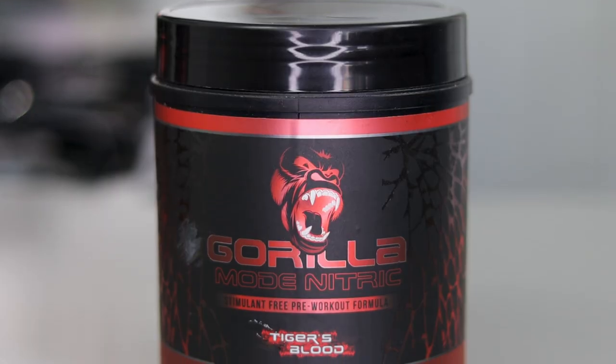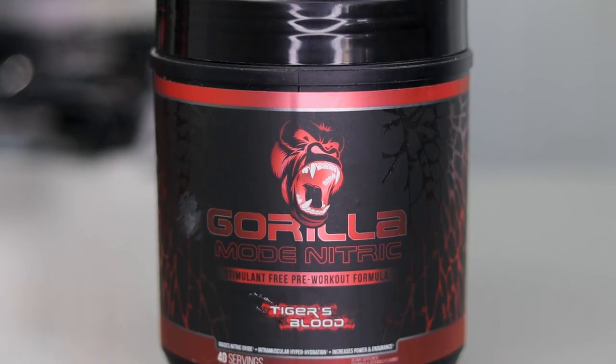Next up, Tiger's Blood. This has coconut in it. Going into the first review, I didn't know that it had coconut in it, and it didn't go so well for me. So I'm probably not going to rate this too high, but let's see.